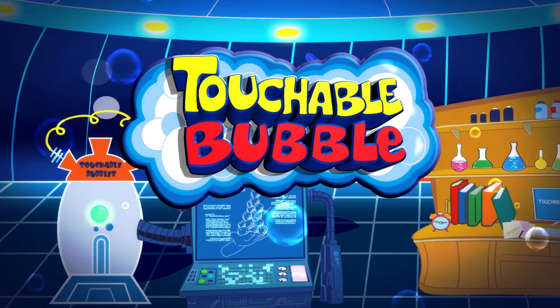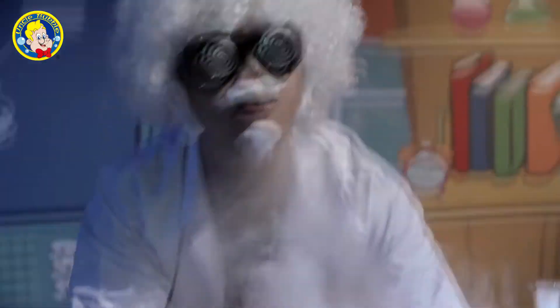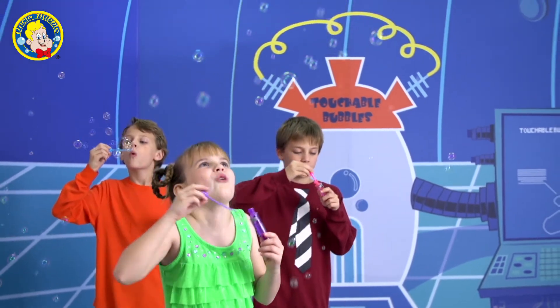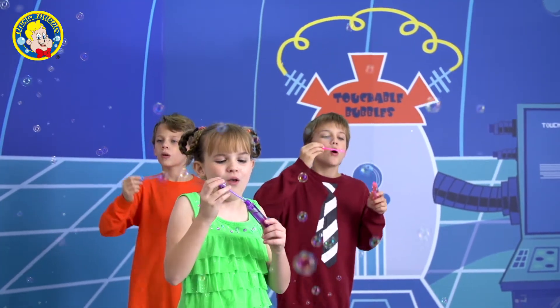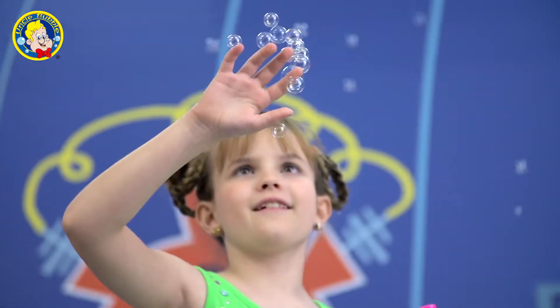Touchable Bubbles. It's a scientific fact that all kids are attracted to touchable bubbles. But you don't have to be a scientist to make touchable bubbles. Simply blow the bubbles way up into the air. When they turn white, you can touch the bubbles without popping them.